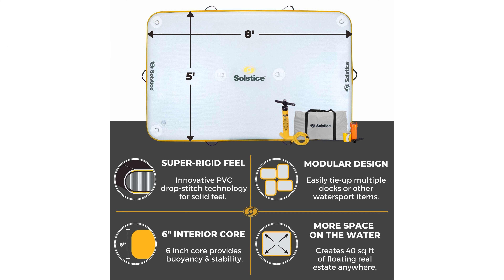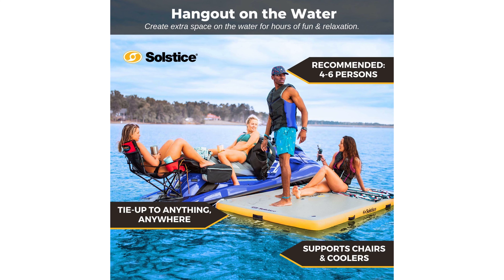With 40 square feet of area, it is versatile and connectable, allowing users to tie multiple docks together or secure it to a boat via the six stainless steel D-rings.